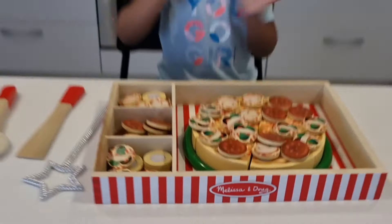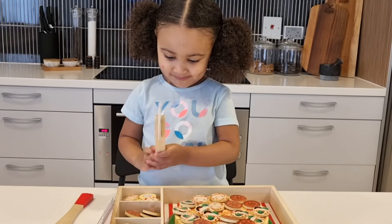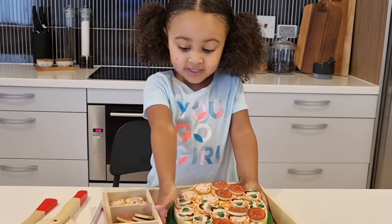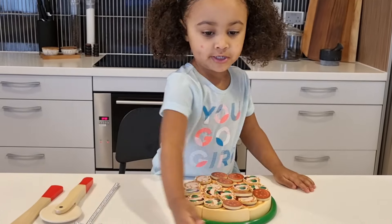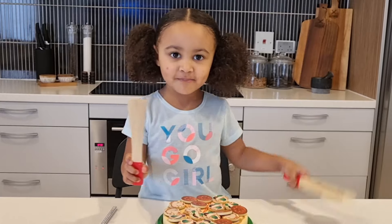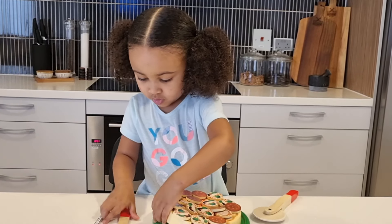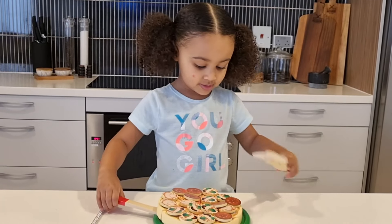We're done with our pizza. That's amazing! Now let's cut it up. We have to cut it up, but first we have to take the whole entire pizza out to cut it up. You can leave it there if you want to make it nice. Alright, I need my special pizza cutter.